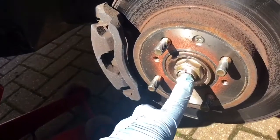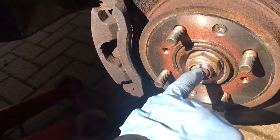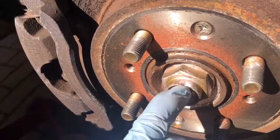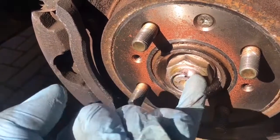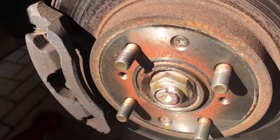Now we've got to undo the hub nut, which is locked into place in this case by a compressible piece of metal on the end that's tapped into a slot in the drive shaft end. So we have to get a screwdriver and hammer, push that back out and undo the nut. That's the first job.